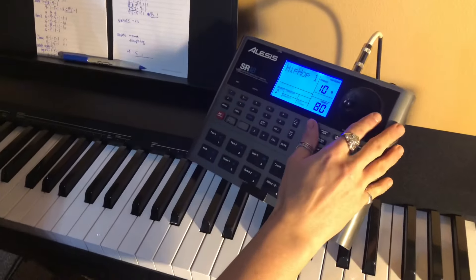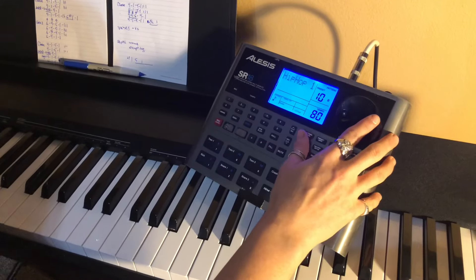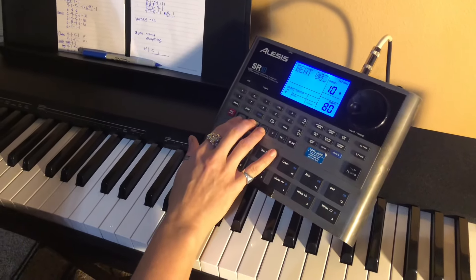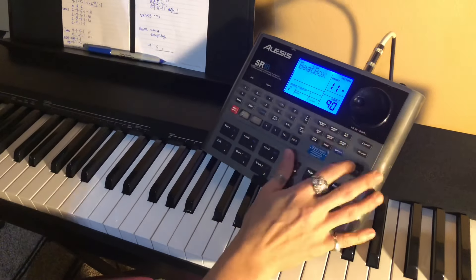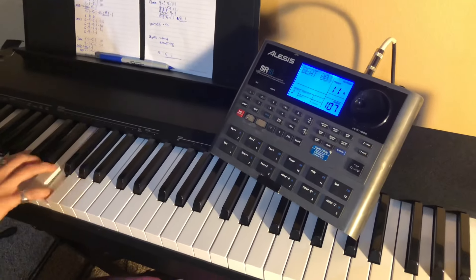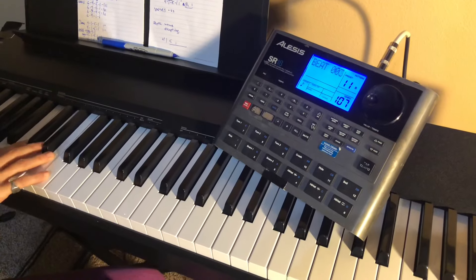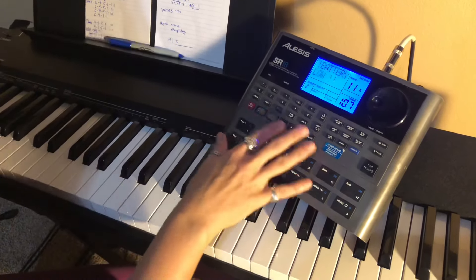For hip-hop, beat 10. Beatbox is beat 11 — I tongue-in-cheek this stuff mostly. Now this is the story all about how my life got flipped, turned upside down — Fresh Prince of Bel-Air on the beatbox pattern.